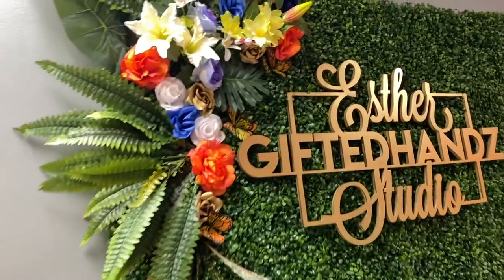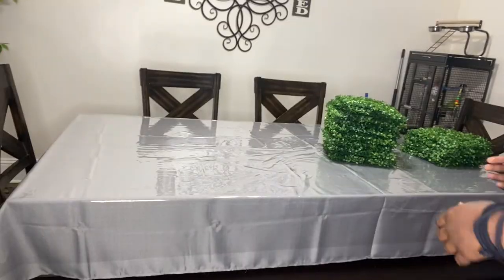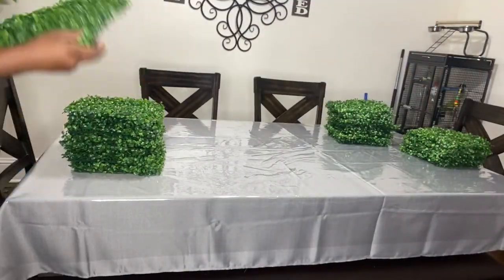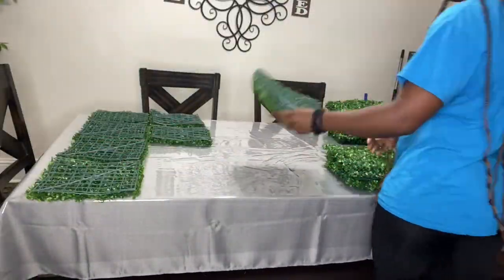This is Esther Gifted Hands coming to you to show you how I decorated my grass wall. First, I want to say shout out to Shayla for gifting me this grass wall once she found out I got my own spot.